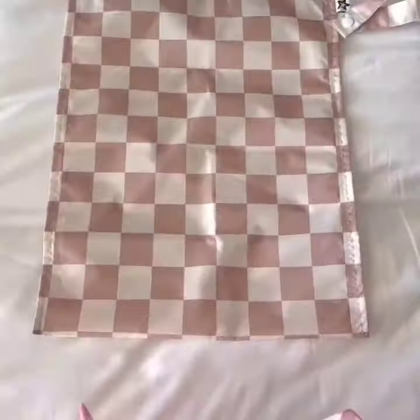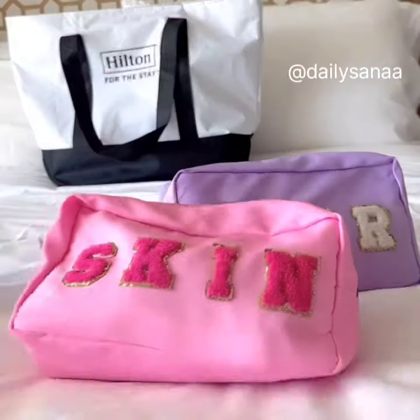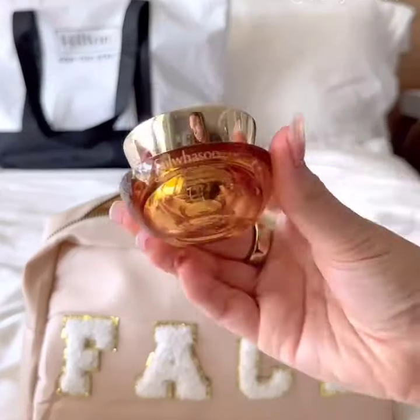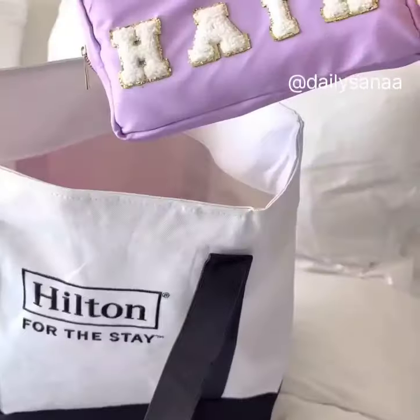These waterproof washable pouches can be used in so many different ways, but we love to bring them along on trips for laundry. These cosmetic bags come in a pack of four, have a large capacity, are waterproof, and each are labeled to hold all of your beauty supplies.